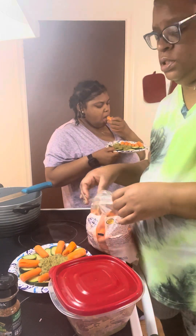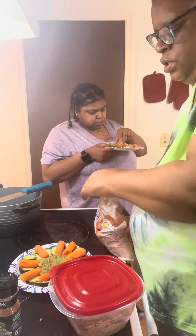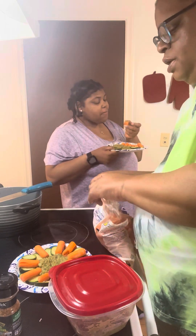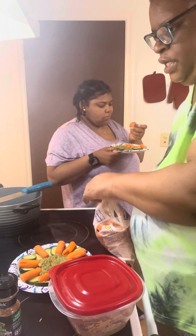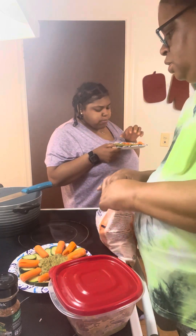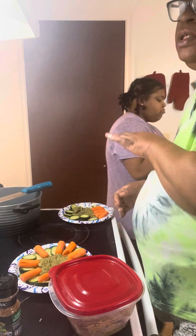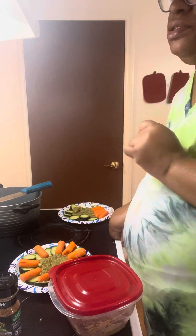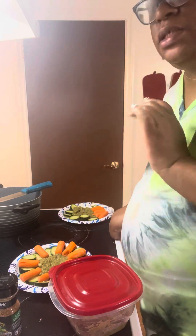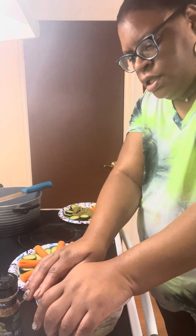When you season the avocado mixture with the peppers and onions, make sure you season it to your taste — taste it to make sure it tastes the way you want it. You don't have to put everything in there, but it doesn't taste very good without seasoning, so make sure you season it. We'll be back for another video.